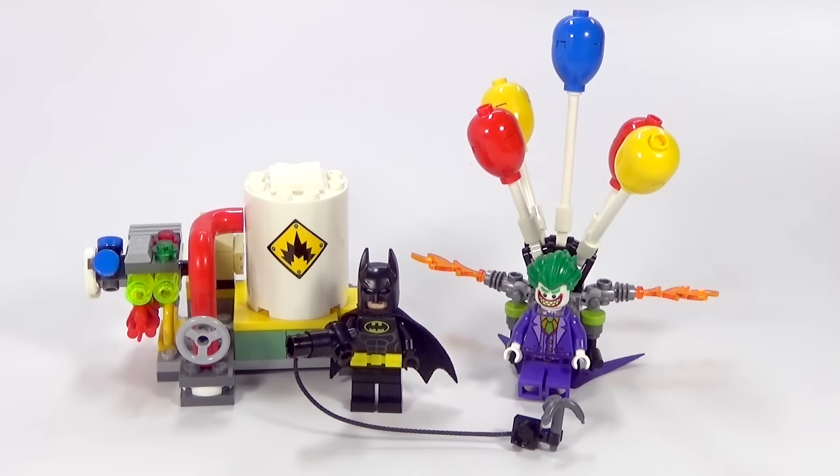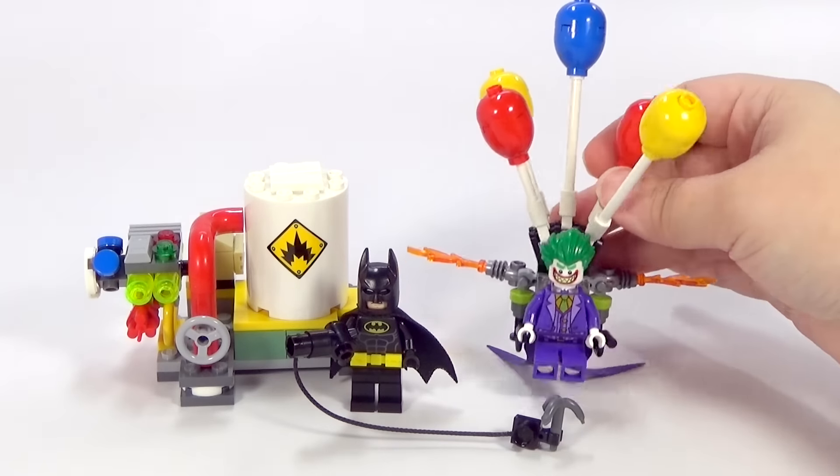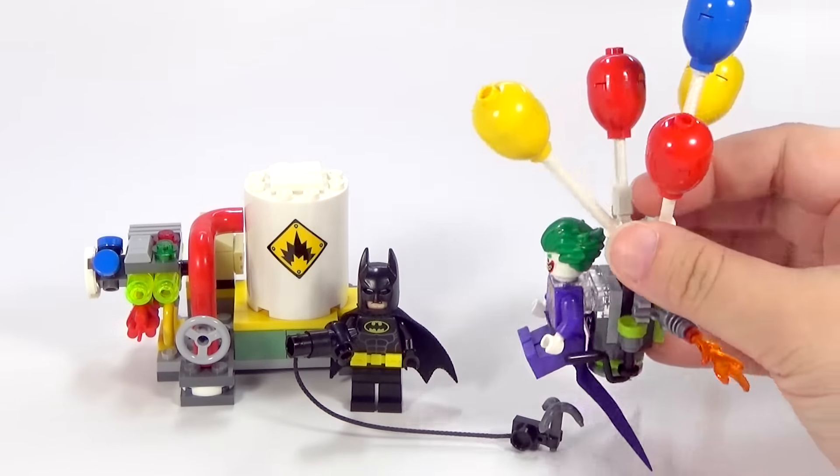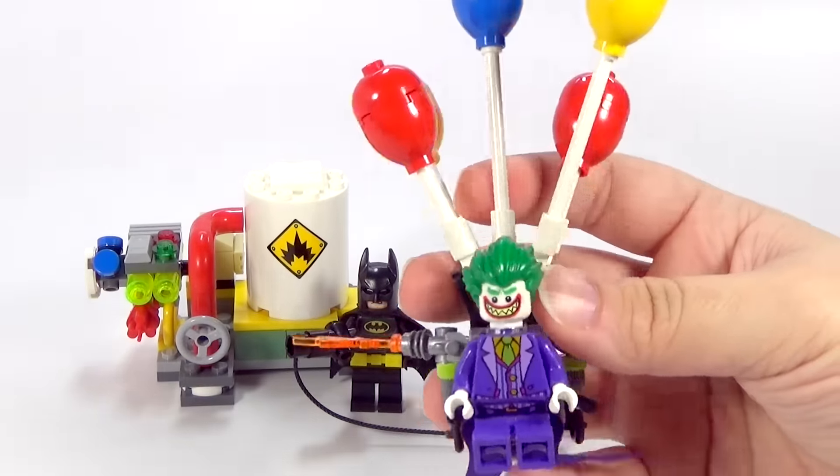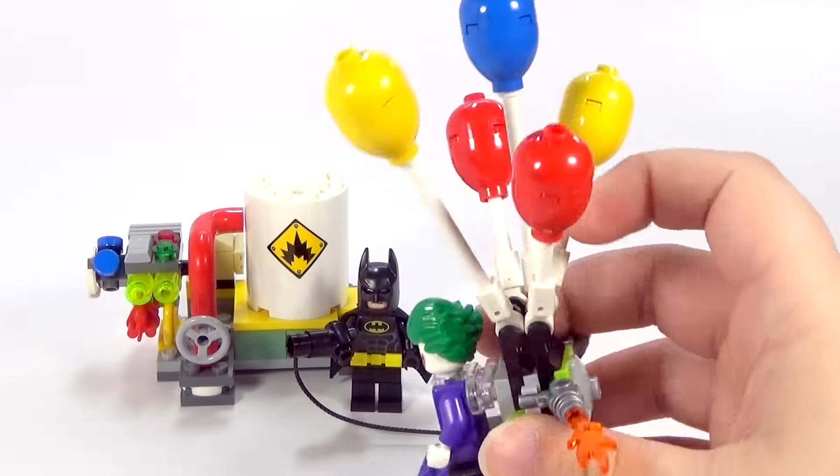So here is everything that you get in this set, which I think is the smallest set to come out for Lego Batman movie, excluding polybags of course. But I think this is a really good set for the size it is. You get two of the main characters — it's kind of a cool, cute little set. The whole point of the set is the Joker's escape, and he's got this little balloon contraption that he kind of rides out on.